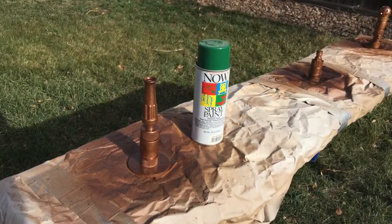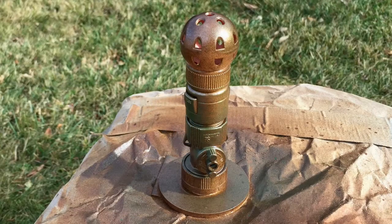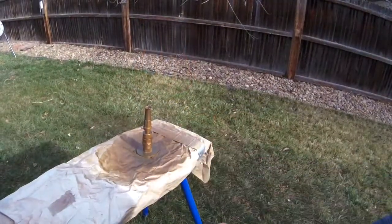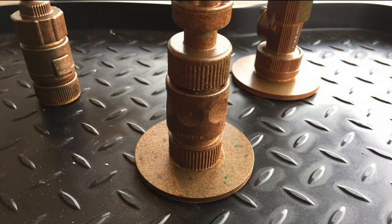Lynn suggested adding some green, so we'll give a little spritz of green in various places to help that rust effect. Then a little Sienna Mist — which sounds like a soda pop — to lighten up a few areas. So that's our rust undercoat, and now it's time to grind some salt.